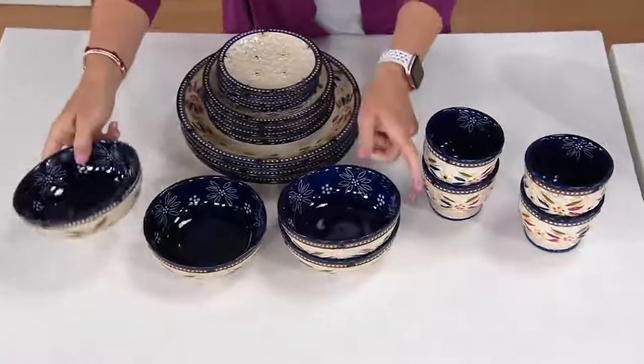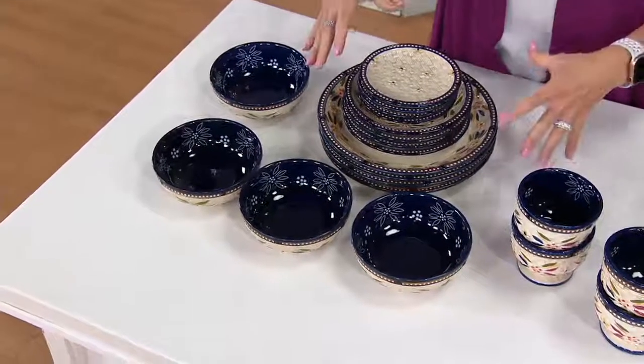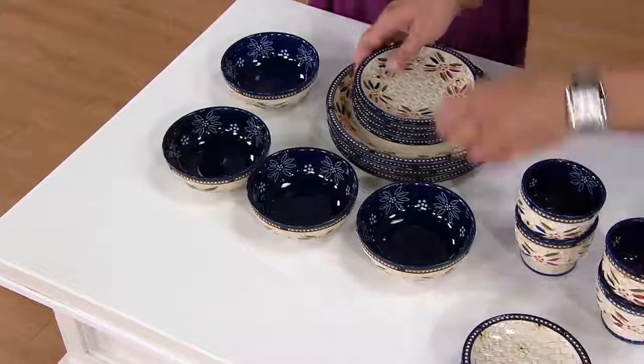Look how beautiful — these are 16 ounces. So when we talk about a five-piece place setting, service for four — 20 individual hand-painted pieces in each set. Look at how much you're getting. It's amazing.